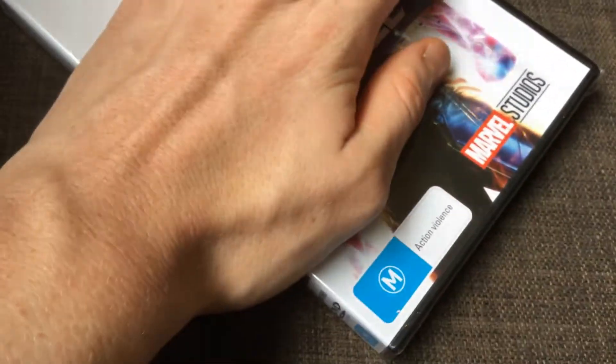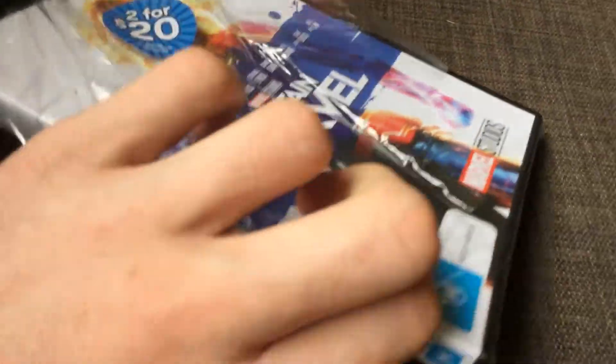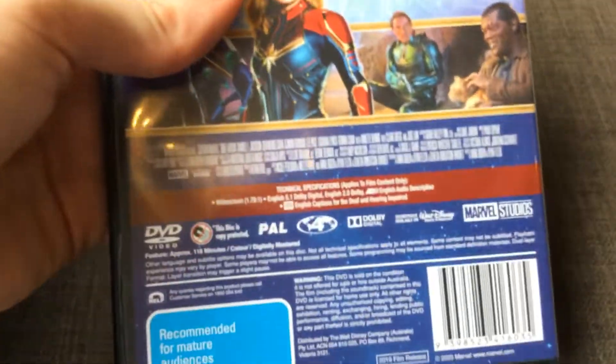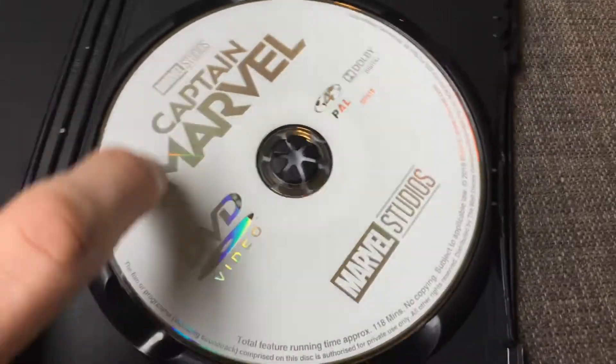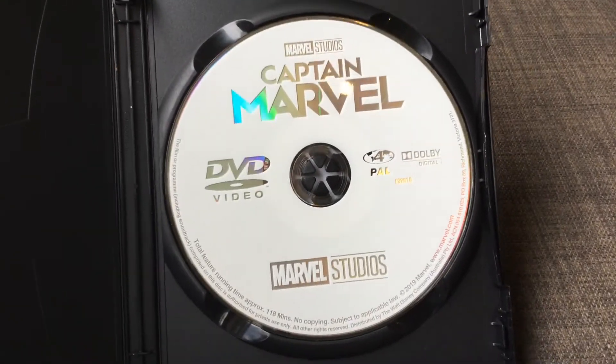I only ordered them online because I'm not allowed to go to the shops due to coronavirus. I'm getting Endgame next week. And now let's unbox and open Captain Marvel up!